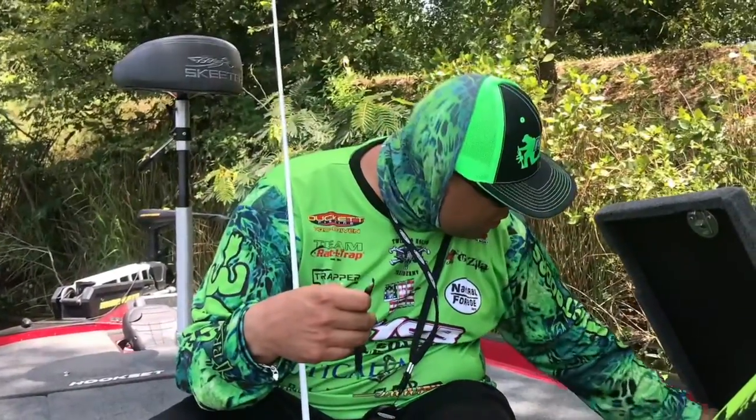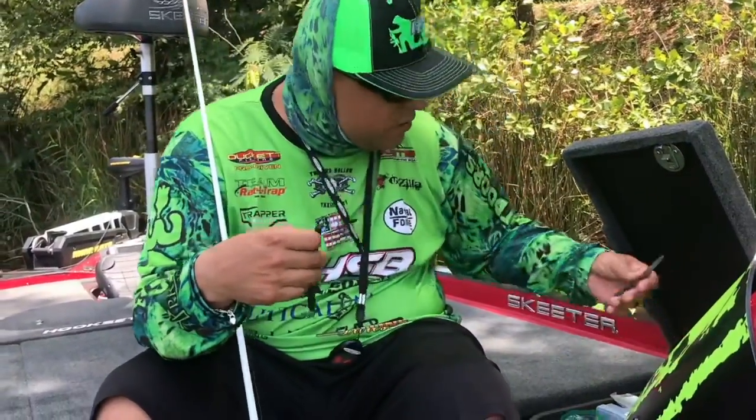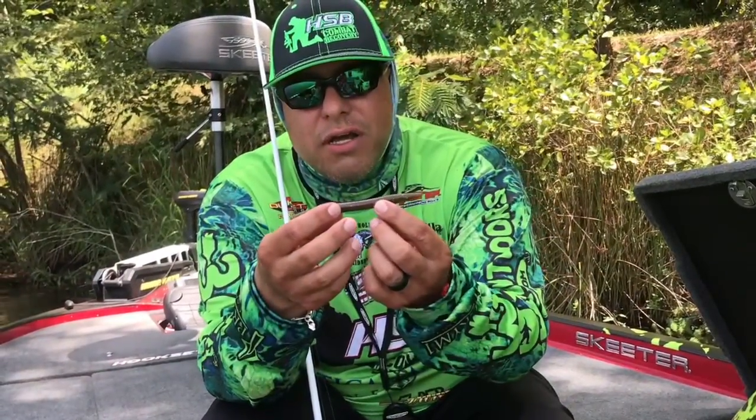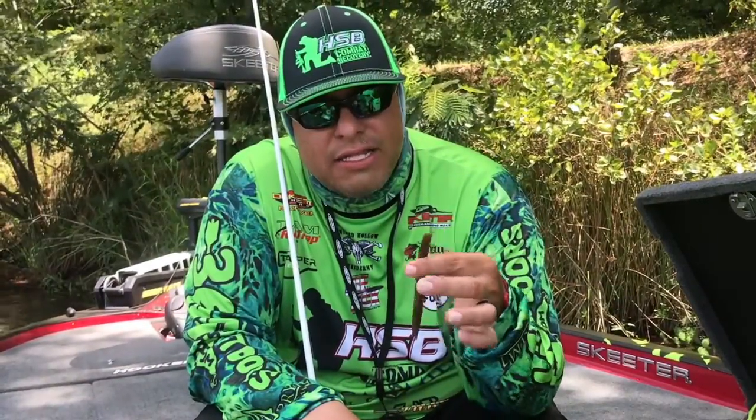Another color that really produces well is called Hookset Sexy — it's a green pumpkin watermelon candy type of style color. You can do the same thing except you don't need to dip it, and it's dynamite folks. Make sure you get on nfbfishing.com.